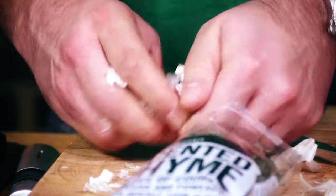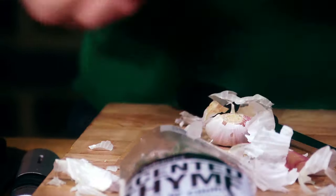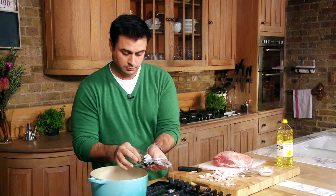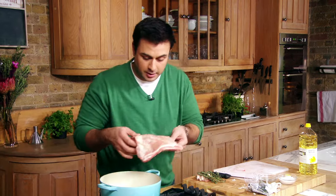Using about half of the cloves, skin on — don't worry about peeling them. Lay those in the bottom of your dish, and about half of the thyme as well. And what we do is just lay that shoulder just on top of that thyme and garlic.